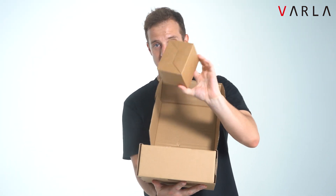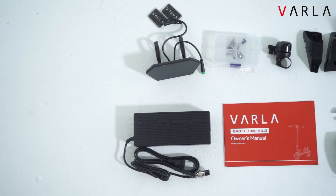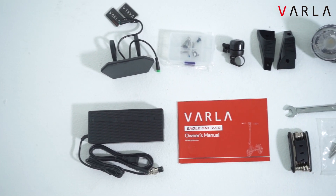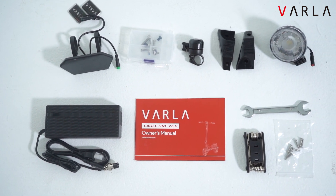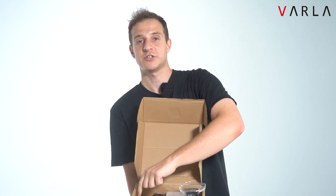So here we have our display, we have the front lights, a wrench, this is the bell, some screws, our tool kit, and the charger.